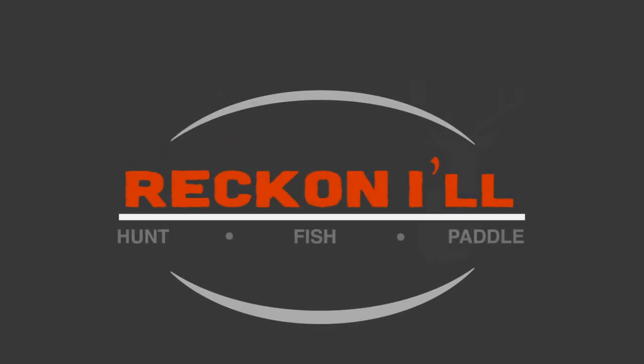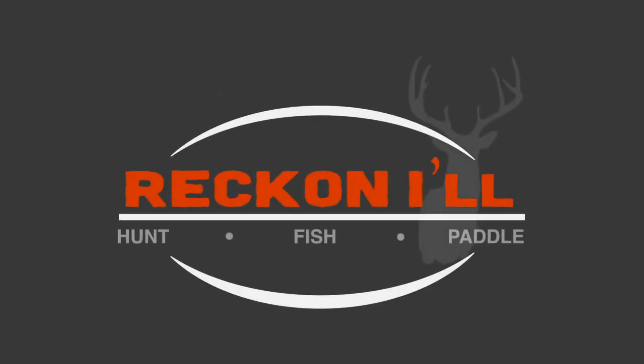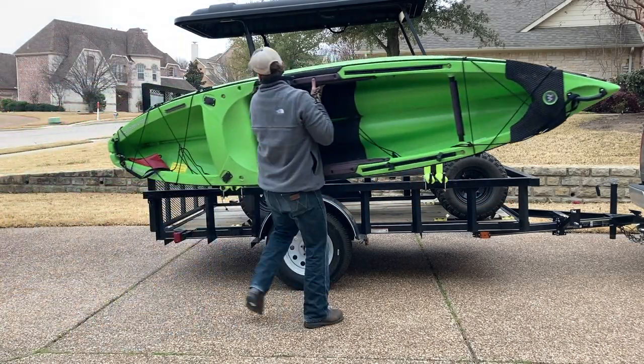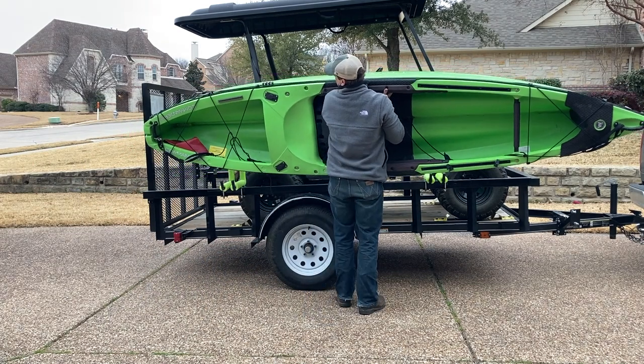Hey y'all, welcome to another video from Reckonow.com. Today I'm showing you how I added some J-hooks to my utility trailer that I carry my golf cart on, so I can carry the kayaks as well if we're going on a trip.